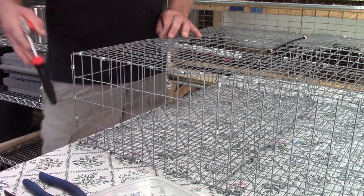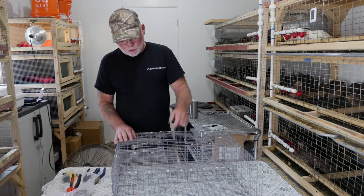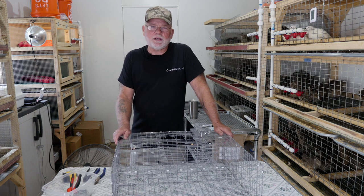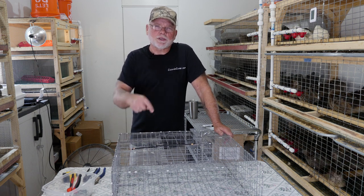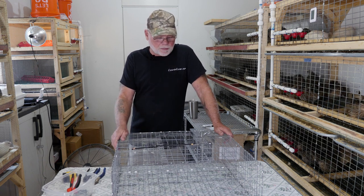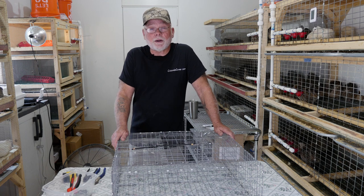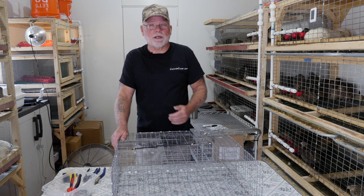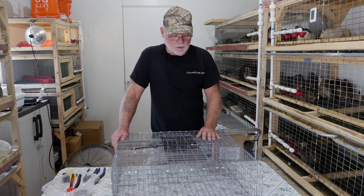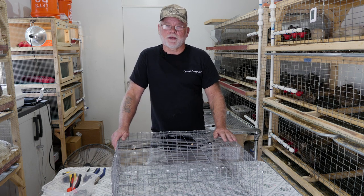All I have left to do is go around and tighten up any loose spots with more J clips and the cage will be complete. I've gone around the entire cage and permanently attached the top and bottom to the sides using the J clips — that snugged it up pretty good. The door and latch are working great, so that pretty much wraps up this project. If you have any questions or comments please post them below. I hope you found this project useful — if you're not already subscribed please do so. Thanks for joining me today, have a wonderful day and we'll see you on the next one.